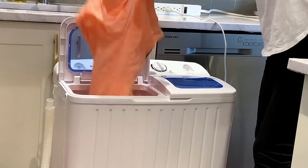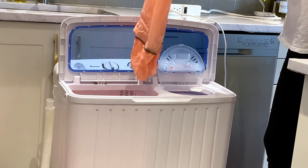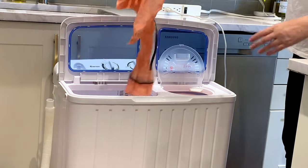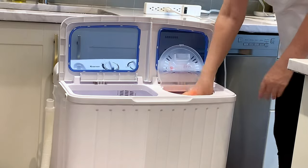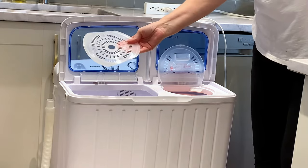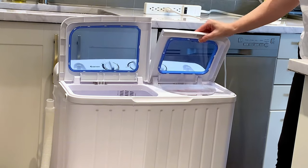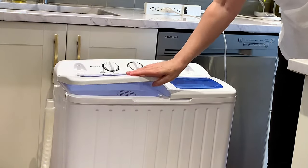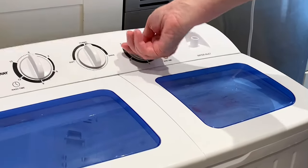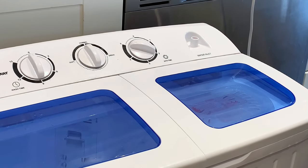Now that everything's been washed and rinsed, I changed the cycle from drain to normal. Take all of the items out of the washing tub and place them into the spin tub. It comes with a plastic disc — you simply place that on top of your clothing in the spin side. Then set your cycle to whatever spinning time you want. This helps to prevent your clothing from tangling up.